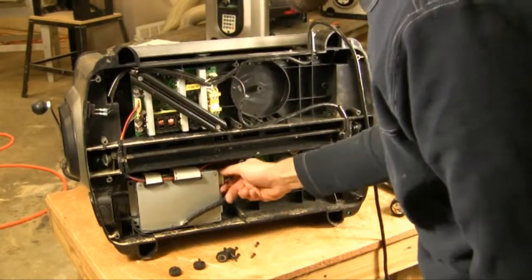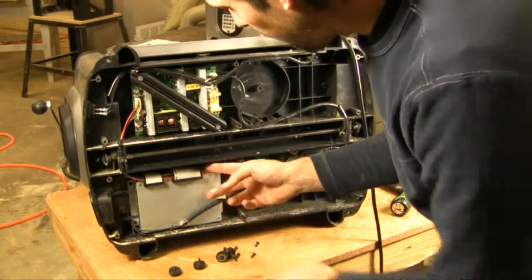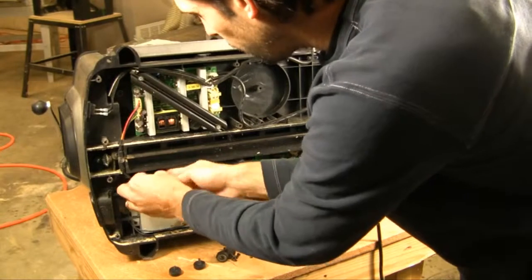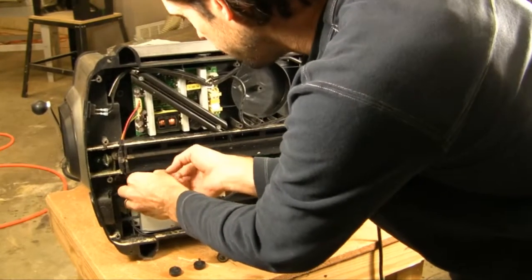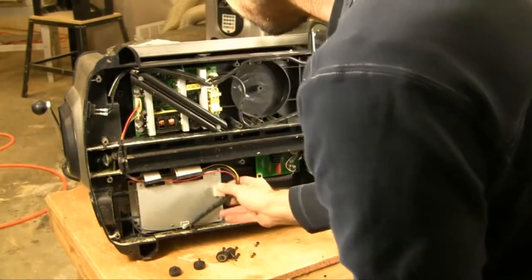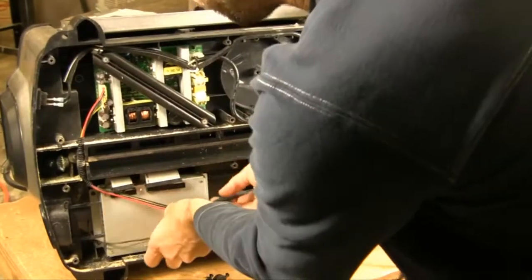We're going to start by removing the four pin cable and then these two big ribbon cables — just gently work them back and forth to take them off. And then finally we're going to take off this connector right here. Now our controller is totally unplugged from the system.